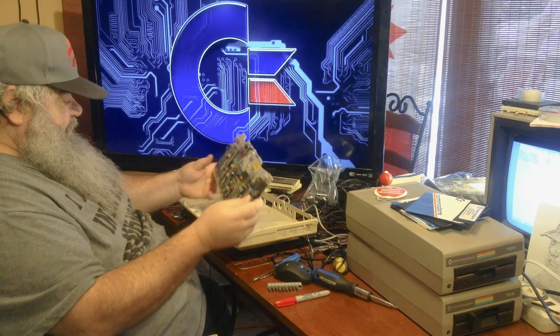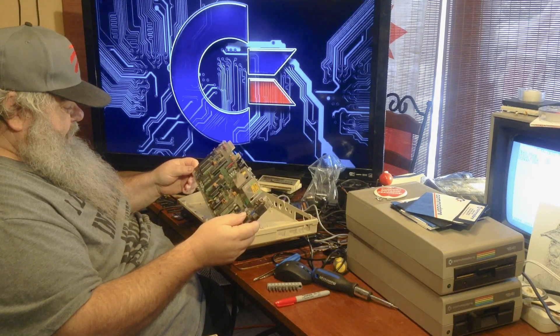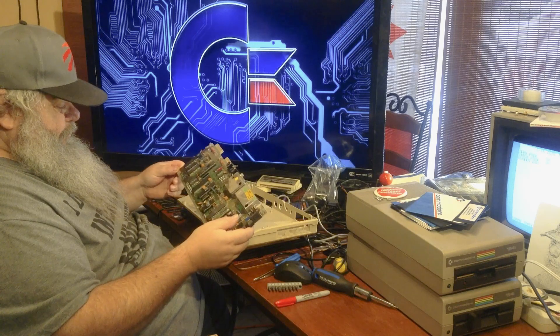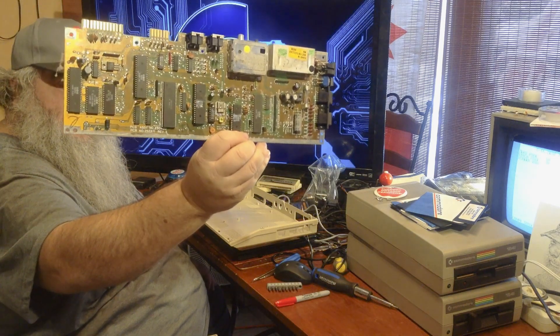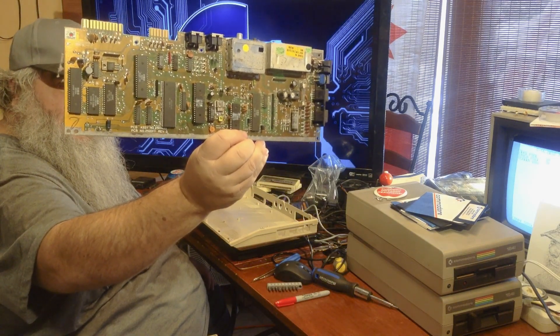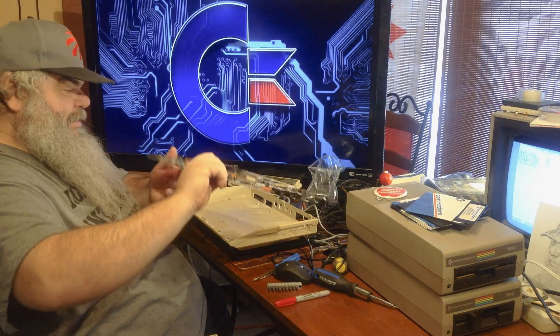PCB assembly number 250. PCB number 252311 revision 3. Well, this certainly is a lot smaller - way smaller. But it does all the same things, so they say.